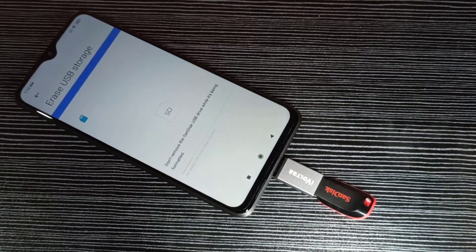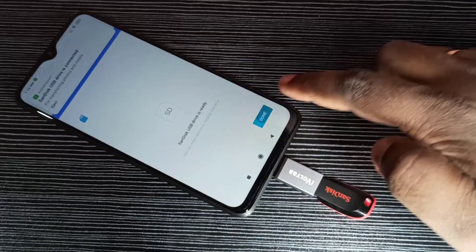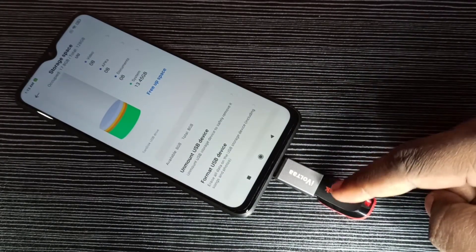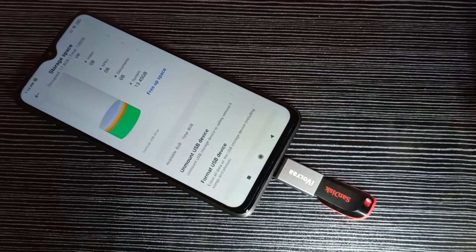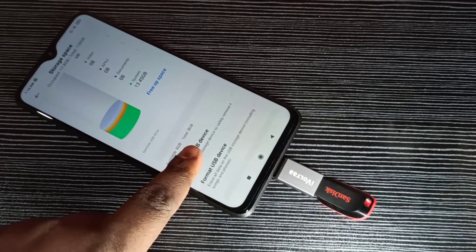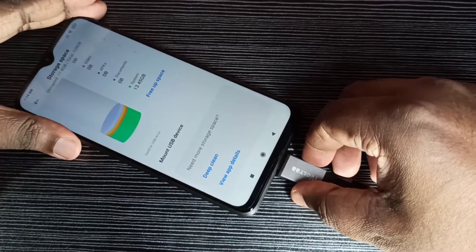Now it's formatting, please wait. Ok, completed — tap on Done. If you want to unmount the pen drive, don't remove it directly. First we need to unmount it. Here you can see the unmount option — tap on 'Unmount USB Device'. Done, now we can safely remove it.